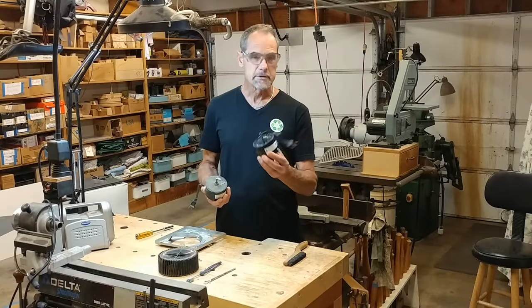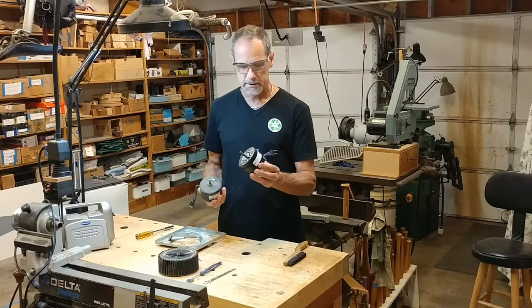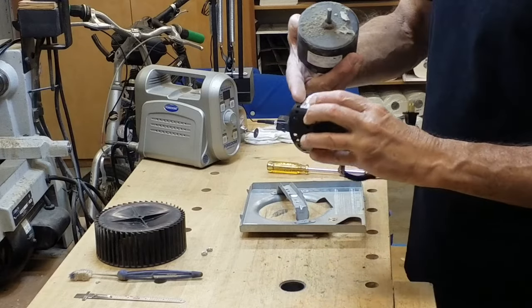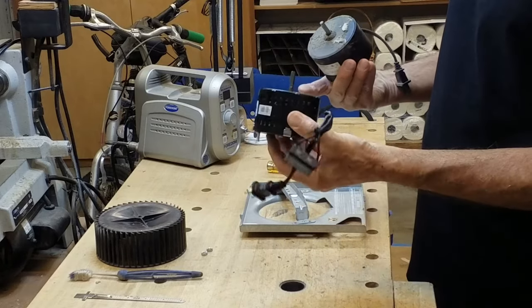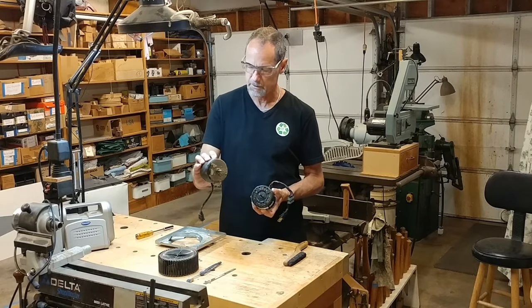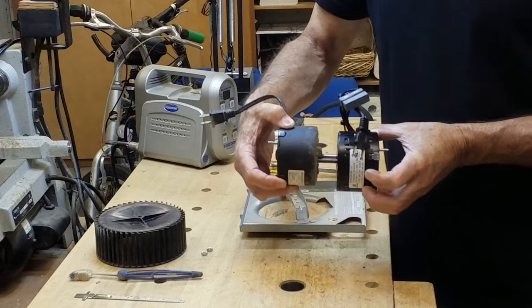Here's a new exhaust fan motor — the parts house had it sitting on the shelf. It looks pretty much identical. It has a perforated casing to allow air to go over the motor, versus this one's kind of a sealed casing. The shafts are the same length.